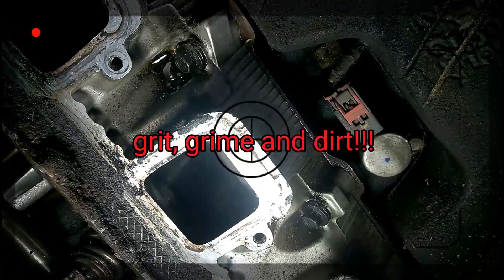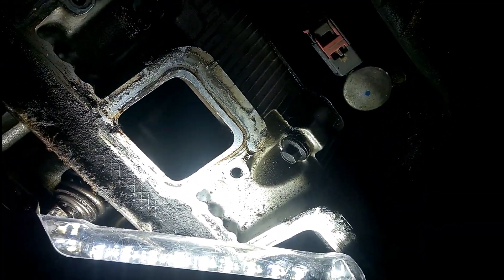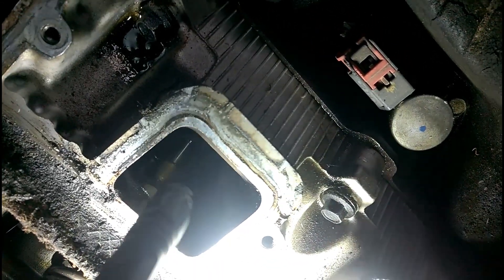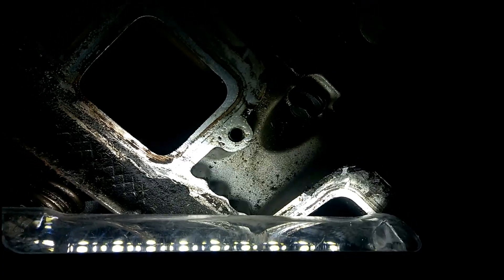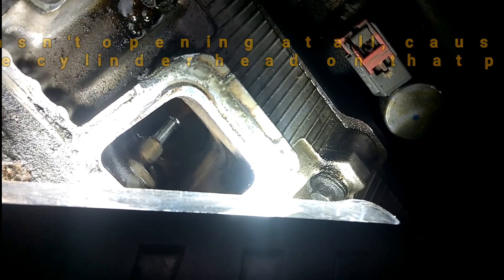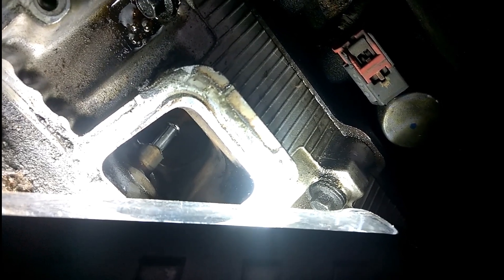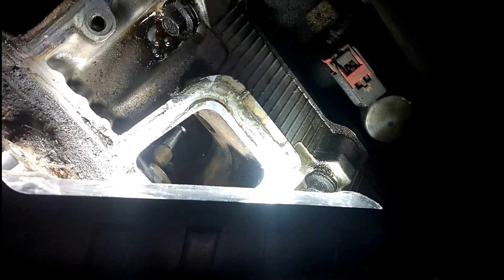All right, cylinder number 5. I'm trying to get some good light here. Pull the intake manifold off. And as you can see — I hope you can see — that is unburned fuel in cylinder number 5 at the valve. So basically, it's just pissing fuel in cylinder number 5, but the valve's not doing anything. So we are going to disassemble, inspect, and go from there.